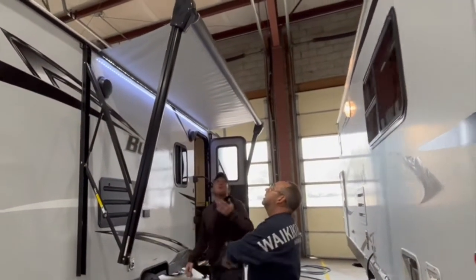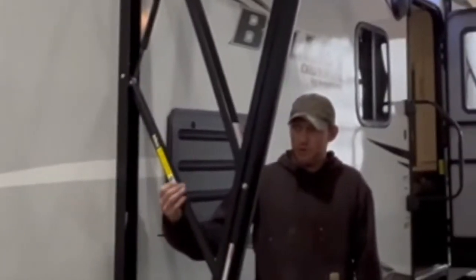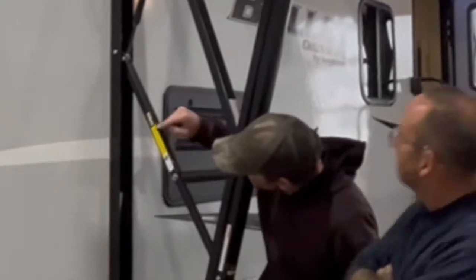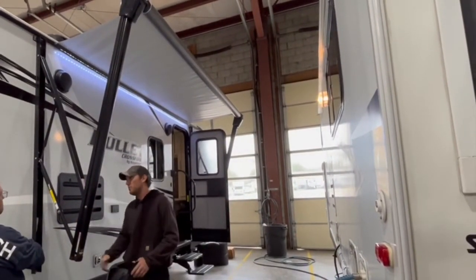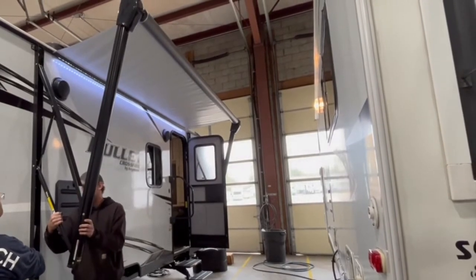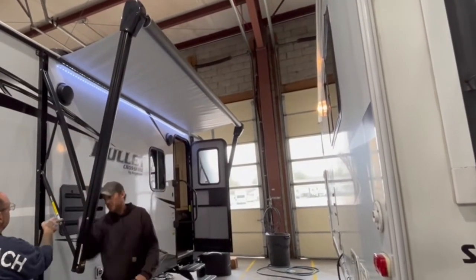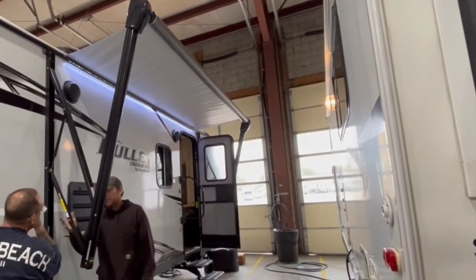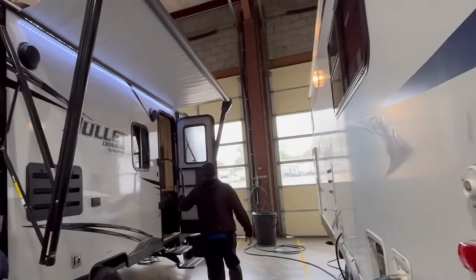So this is your awning. I don't have it all the way out just because it's short. When you put it all the way out, this is your adjustable arm. If it's raining or if you have a little bit of water, all you do is pull down on this. If your awning is out, this arm will be about right here. There's a pivot point — it pivots from that side.